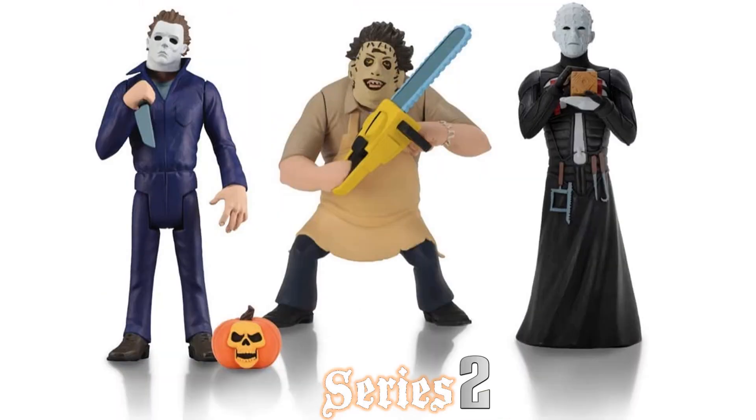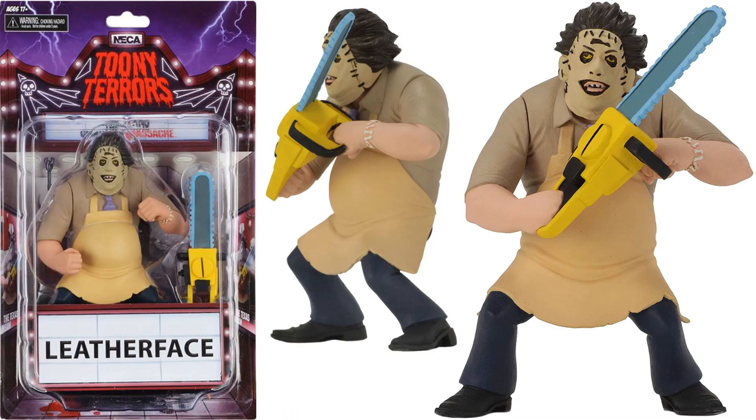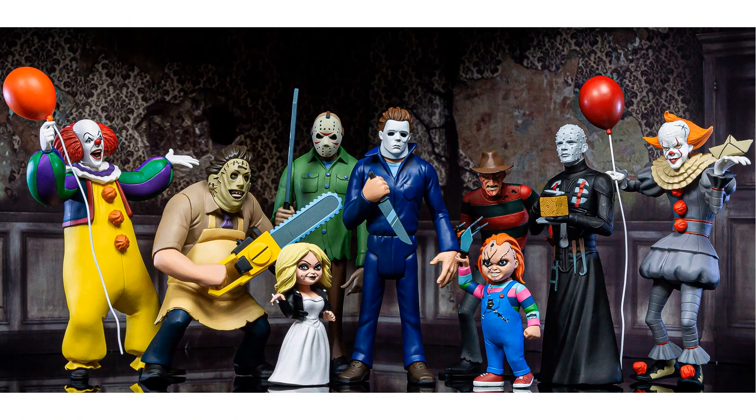In series two we've got Michael Myers, Leatherface from Texas Chainsaw Massacre, and Pinhead from Hellraiser. Also released at the same time was the Chucky and Tiffany two-pack. Here is the series one and series two combined picture.